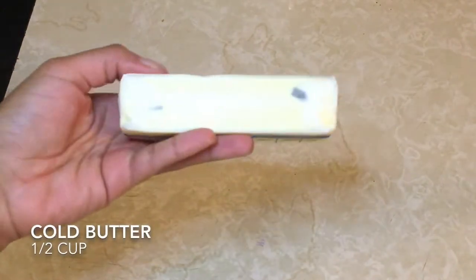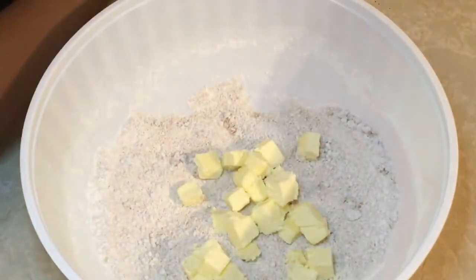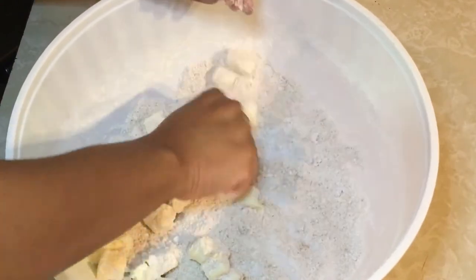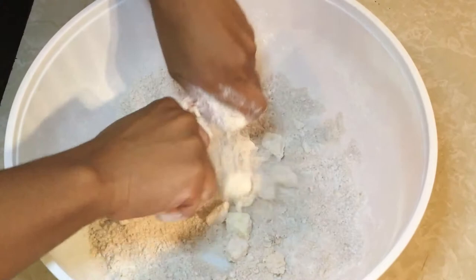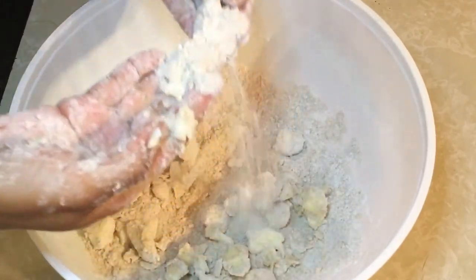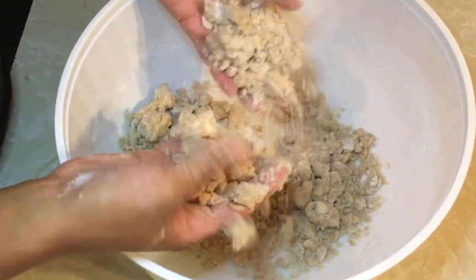We're gonna take one stick of butter, or half a cup of butter, cut it up into medium dice and add it to our flour. Now we're gonna start smashing them in there to create a crumble. It's gonna be very hard at first because the butter is cold, but once they start flattening down into dime shapes you're almost there. Keep working it — eventually this will become brown and you'll be done. It's just a process.